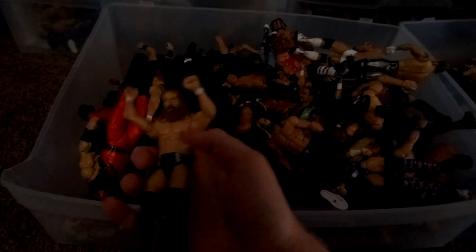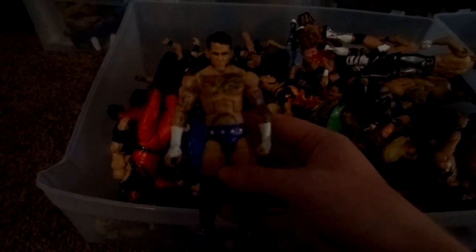Now onto this bin — Defining Moments Undertaker, Hardcore Kane, WrestleMania 30 Daniel Bryan, Roman Reigns from Elite 33, Elite 37 Seth Rollins, Elite 26 Roman Reigns with a fixed-up head, Basic Series 1 Evan Bourne, Elite 20 CM Punk with a different head, Davey Richards custom that Brock Lock made — pretty cool figure. Then Elite 37 or 38 Miz.